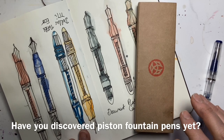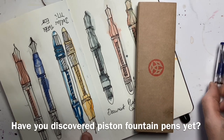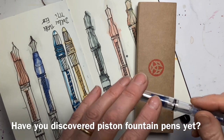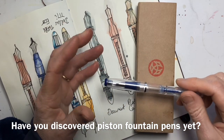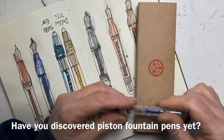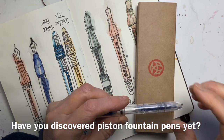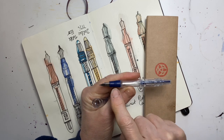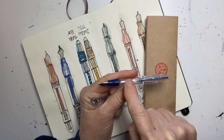I may be somewhat late to the party but I have just discovered piston fountain pens, and I love using fountain pens for urban sketching. I'm always a bit concerned that I've got to take a bottle of ink with me and I'll run out during the day, but piston fountain pens are terribly clever because the whole of this chamber fills with ink.